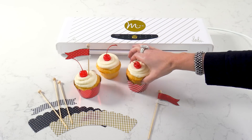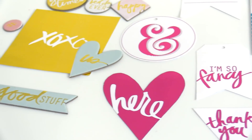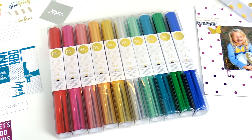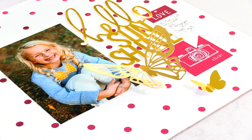Style your next party with luxe touches of shimmer. Finally, it's easy to create this upscale and chic look in minutes in any color foil you choose. You will be amazed how effortless it is — it's like magic.